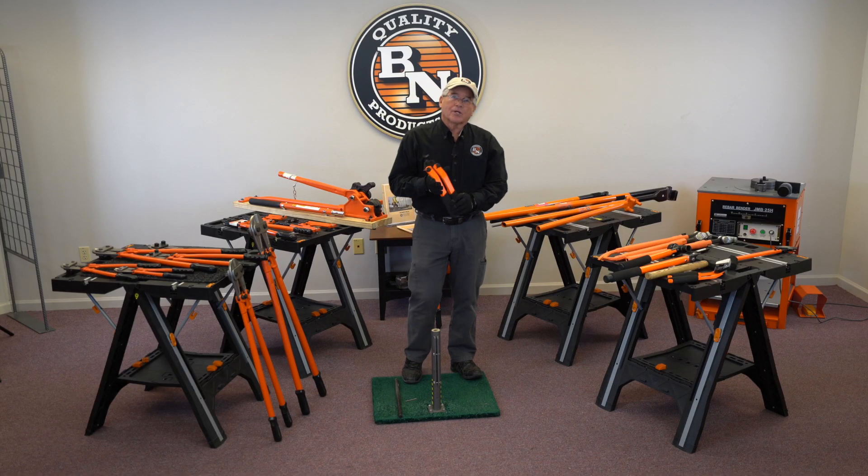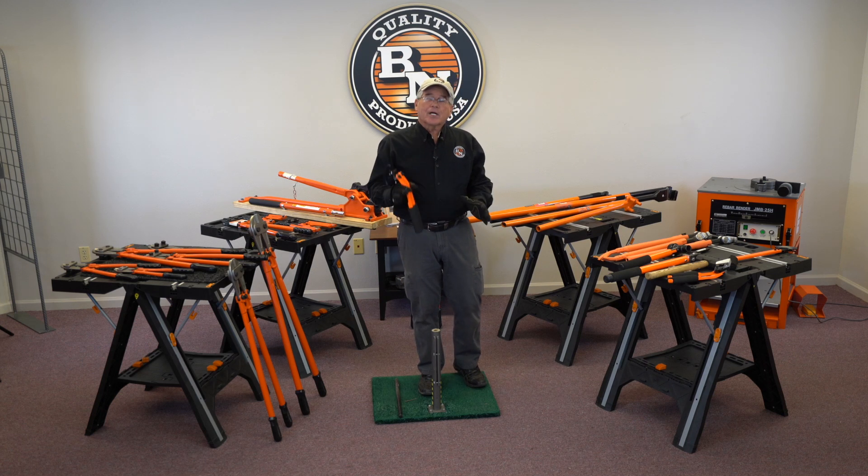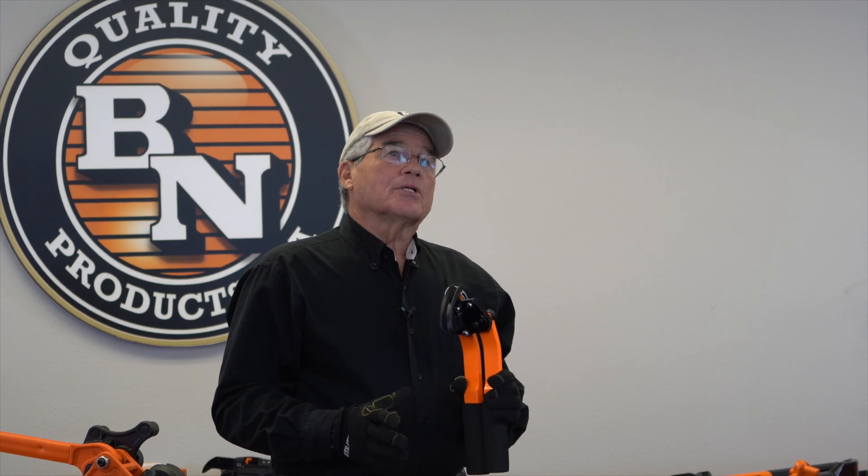These are great tools for anybody doing concrete work. They can save you time and money and make your job go faster, but more importantly they're great safety tools. You'll have a whole lot less problems installing stakes and pulling stakes with our tools.